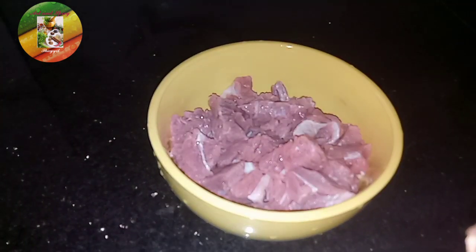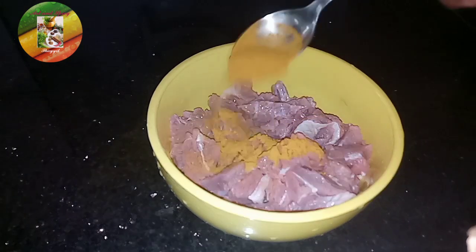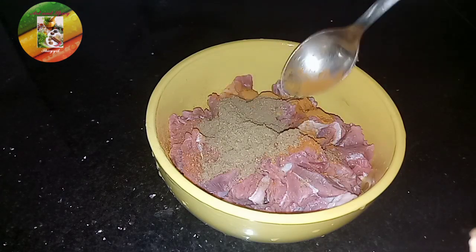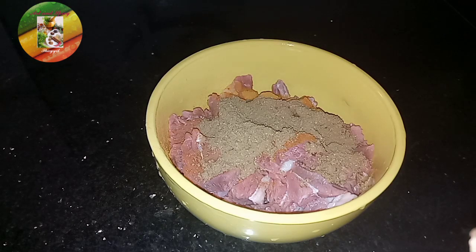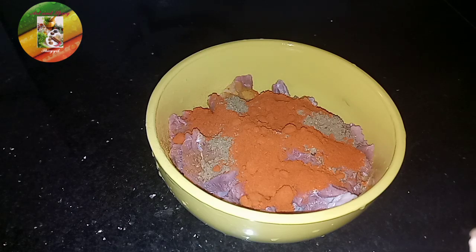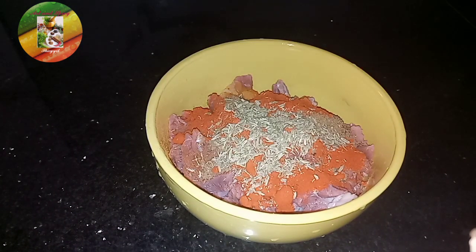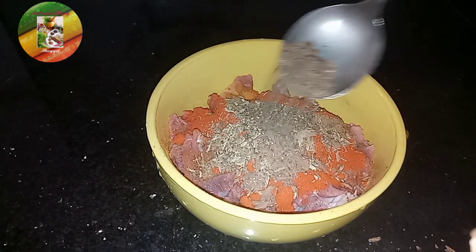Now add 1 teaspoon of garlic. This is 1 teaspoon of flour. I am going to mix 1 teaspoon of flour and mix it in.